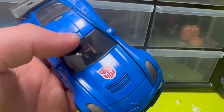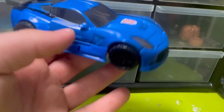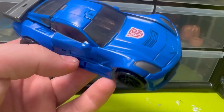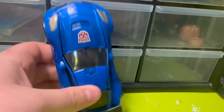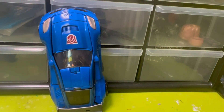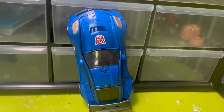There really is nothing else to say about the vehicle mode. It's all the same blue, it looks very cheap. It could be a worse shade of blue, but there's not much else to expect from it.